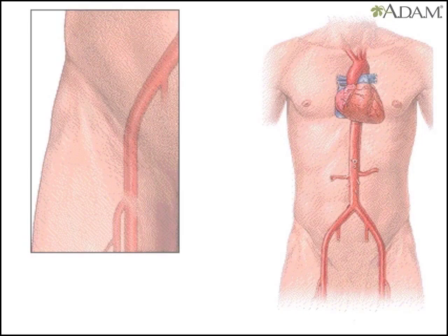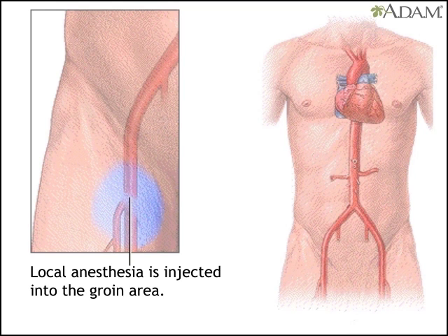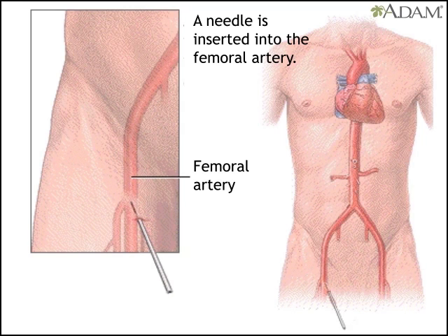First, a local anesthesia numbs the groin area. Then the doctor puts a needle into the femoral artery, the artery that runs down the leg.